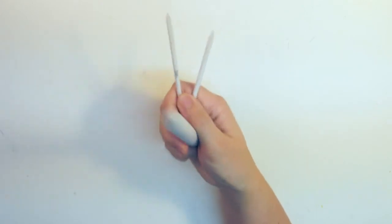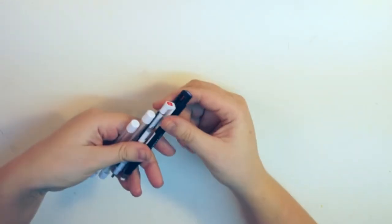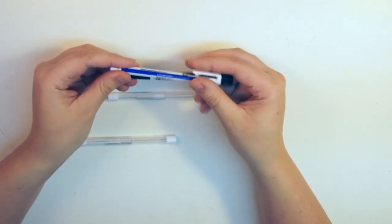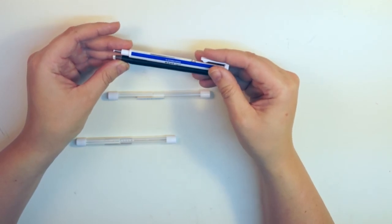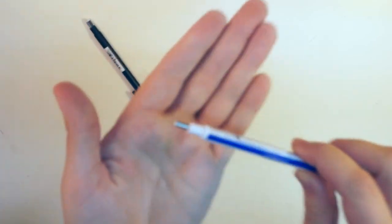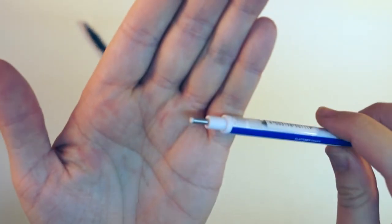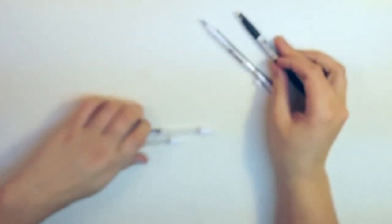Especially in my graphite drawings. The next thing is something I've been really keen on trying for quite a while — this is the Mono Zero eraser. I picked it up both in a rounded version and also a more square one, and some refill.